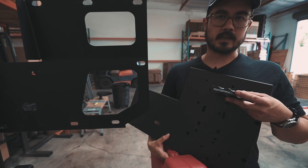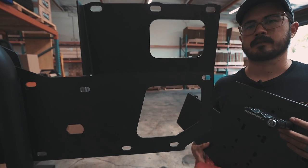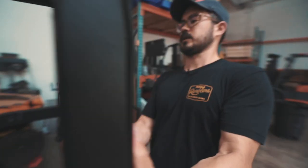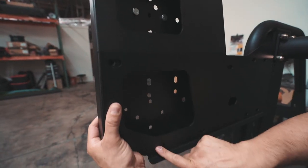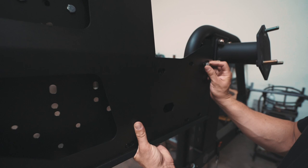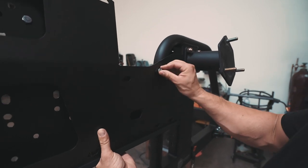If you forget to mount your accessory before you put the two halves together, that's no problem because these holes allow you to access your accessory hardware. You'll put the sidearm over the tube. Each slot has a corresponding threaded hole. I like to mount the link first.